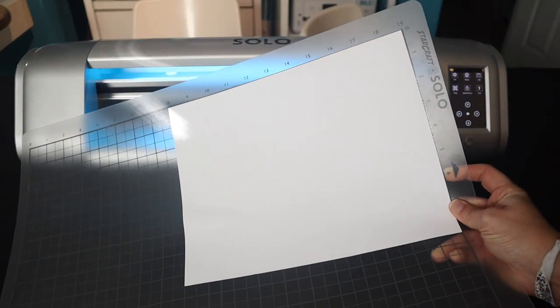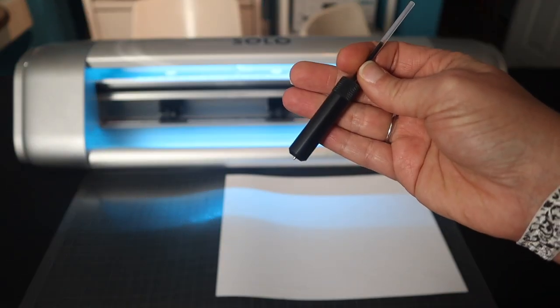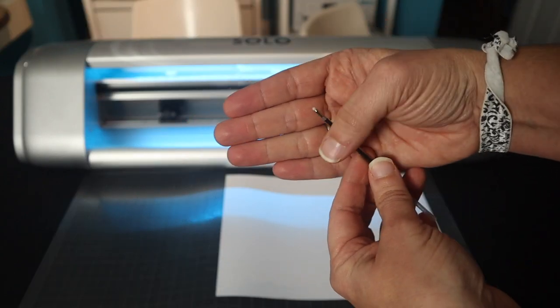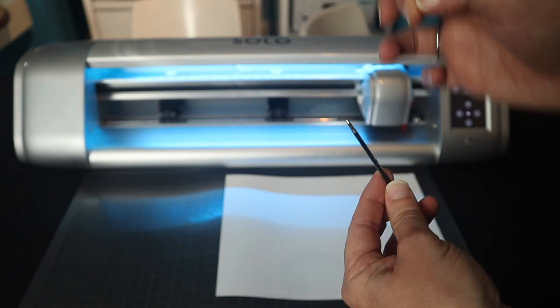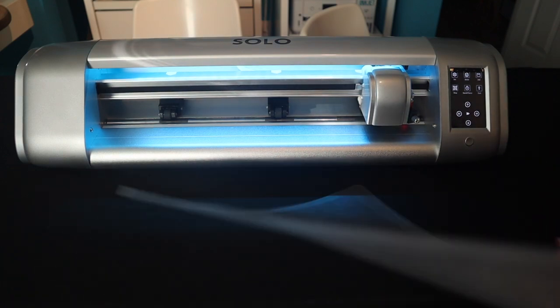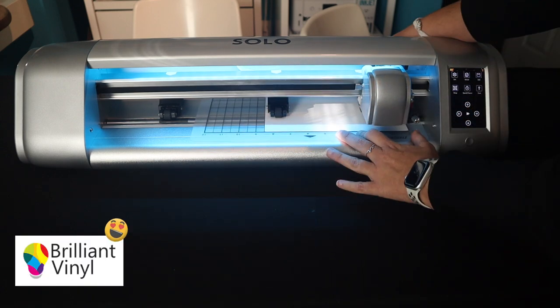First thing we got to do is calibrate the machine for print and cut. So we're going to take our pen — you're going to see that there's this little wax cap at the end of it. You pluck it off just like that and put it somewhere safe. Guard it with your life — you will need it later. You do not need the cap for the pen. We're going to take our paper on the mat and slide it into the machine that we got from Brilliant Vinyl.